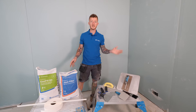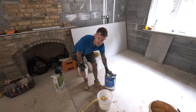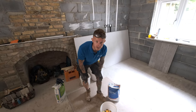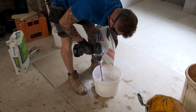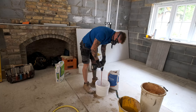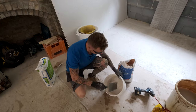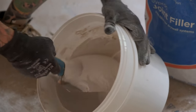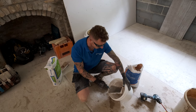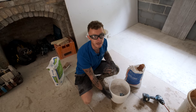I'm going to mix up some joint filler now just for the pre-filling. It's only a small room so I'm just going to mix up a small amount. This is the consistency you're after. You don't want it too thin otherwise it's all going to end on the floor, and you don't want it too thick otherwise it's going to be an absolute nightmare to use. The more you mix it the more you'll get used to it, but now this is all mixed up let's go in there and get it on the walls.